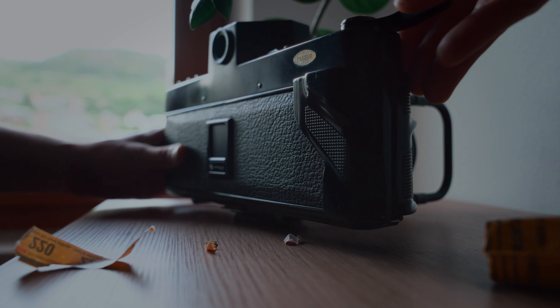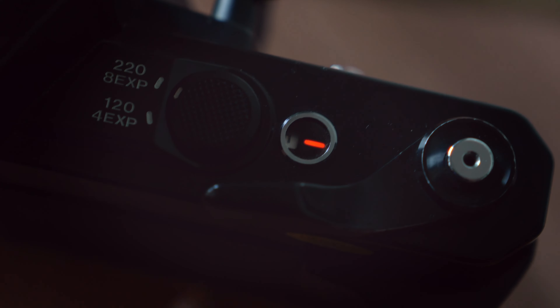What is going on everyone and welcome to a new video! Today we are loading some very special film — it's some Portra 160 which was expired in 2008 and as you can see it is a 220 roll of film. This format is not available anymore and you can just find expired film, but it comes with some advantages. The main reason is that with this film you can actually get double the shots, which on this Fuji is very nice — so instead of the usual four exposures you can actually take eight.